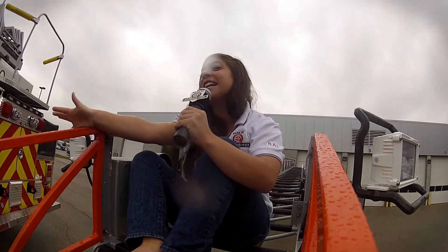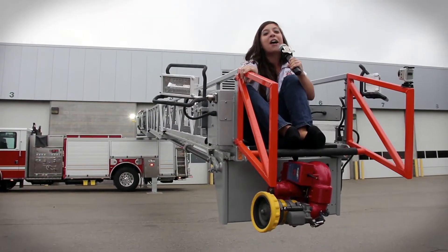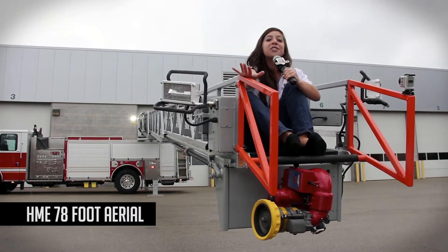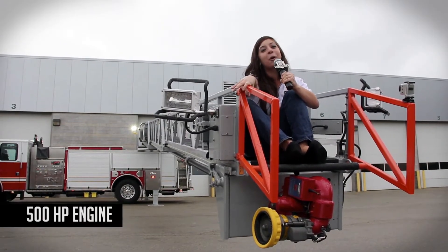Wow, that was an awesome ride. Now I'm sitting on the HME aerial with a 75-foot three-section rear mount aerial. It's built on a custom Spectre chassis with a single tandem rear wheel drive and a 500 horsepower engine.